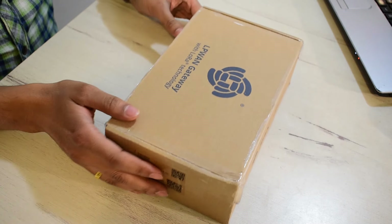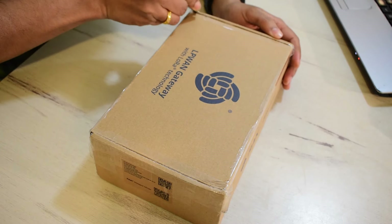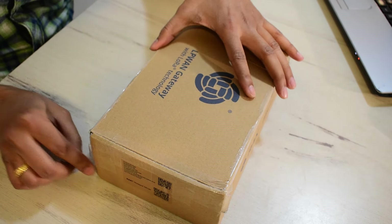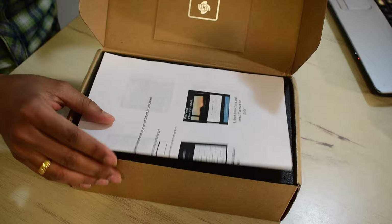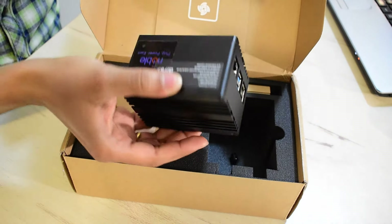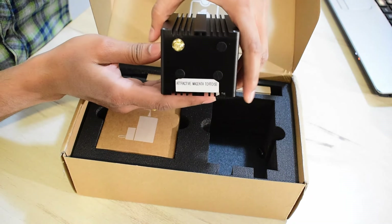Let's open it up. Here we have some instructions related to setting it up — I'll show you how to set it up later in this video. Setting that aside, there's some foam for protection, and here is my hotspot. It's pretty compact and lightweight, about 400 grams or so.